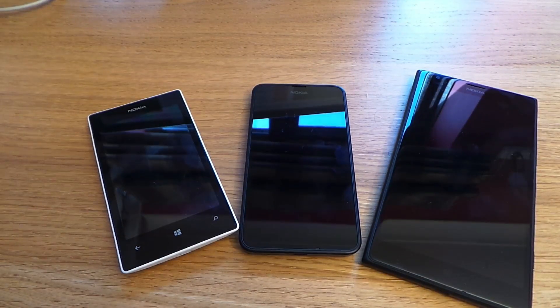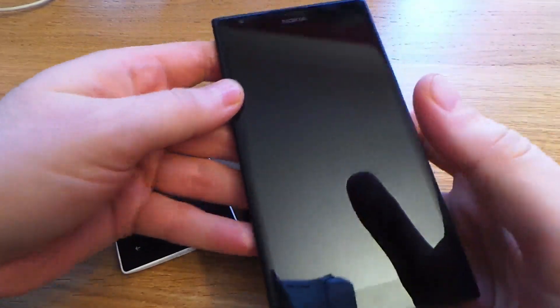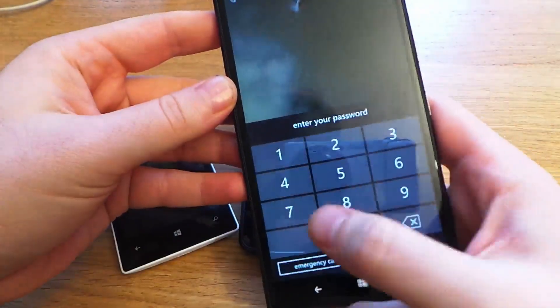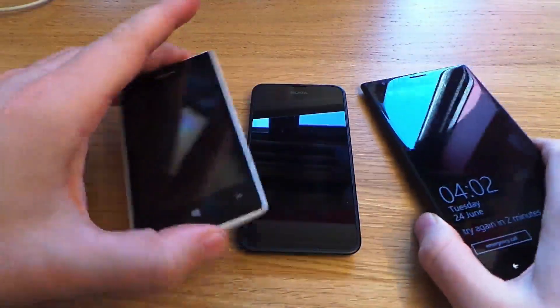Hello, Carlos here. In this video I'll be showing you how to reset your Nokia Lumia device. This will help you to remove any password you may not know, or any Microsoft accounts you don't know on the device, and it will wipe all the data off so that you can use it as new.